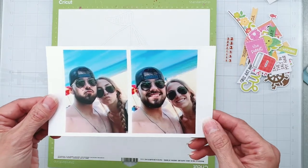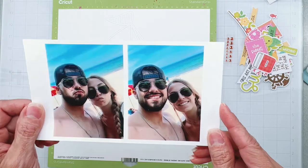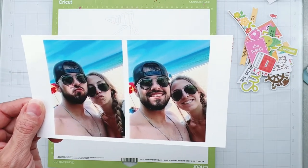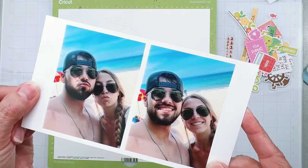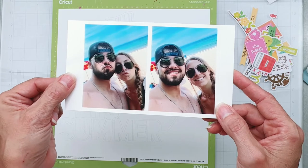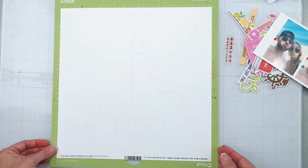I also have these two photos — I'm going to use one, I don't know yet, we're just going to see how it goes. They're super cute: it's my son and his girlfriend, and they are on Lake Michigan. If you haven't been there, it looks like the ocean — looks fab, doesn't it?